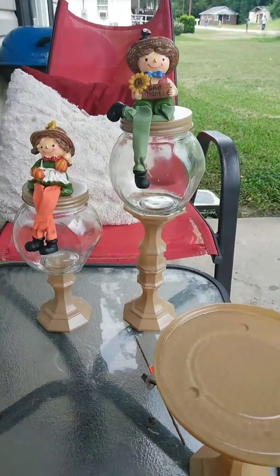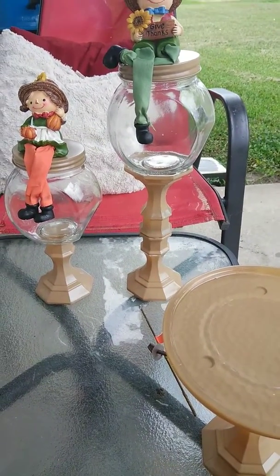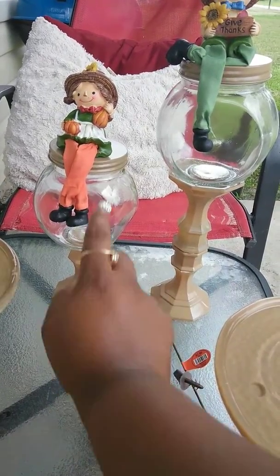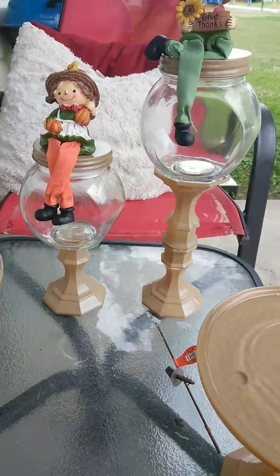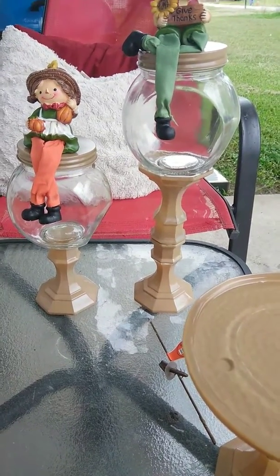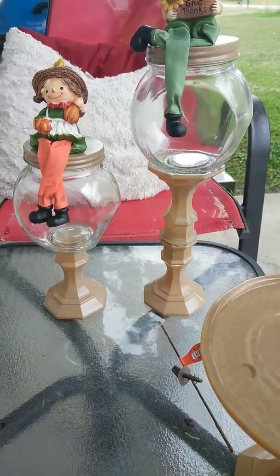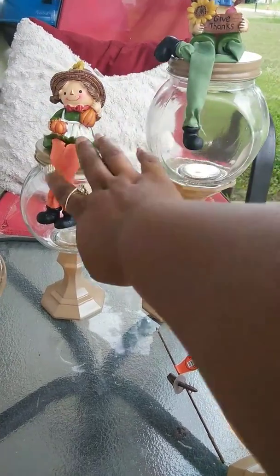All this came from the Dollar Tree. The jars that she had, none of my Dollar Trees had them, so I just picked up these little jars right here. I got the candle holders — I spray painted three of them, spray painted the top, and I used the Krylon khaki spray paint, which was about $4. I did it this color because I think that's a good fall color, and it also brings out the colors in the little people.